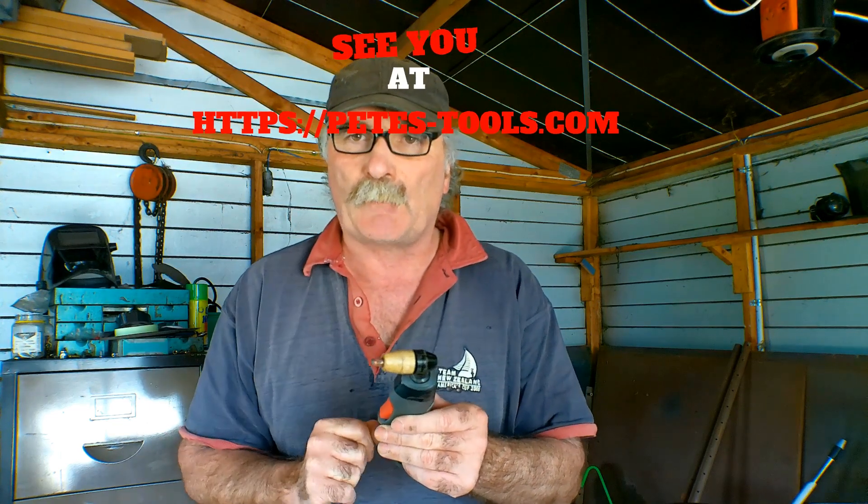Anyway guys, same as usual — if you like my videos, subscribe, drop me a like, drop me a comment. Come say g'day Pete at Peachtools.com. And let's get into it, eh?